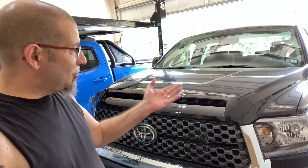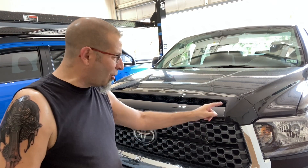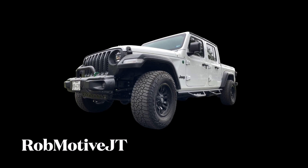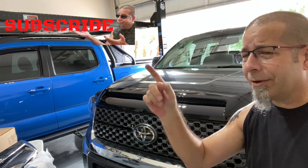Leave a comment and let me know what you think — doesn't that look better even with the chrome still on there? I appreciate you guys watching. I do have two additional channels: Rob Motive, all about my 2020 Toyota Tacoma, and Rob Motive JT, all about my 2020 Jeep Gladiator. Check them out, and if you're interested please subscribe. Don't forget the notification bell so you don't miss upcoming videos — smash that subscribe button on the way out. Thanks for watching, stay safe out there, bye.